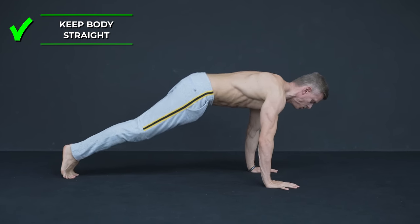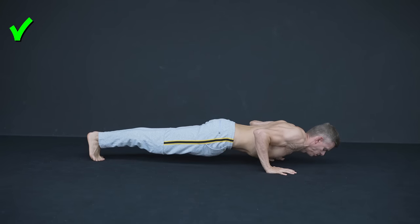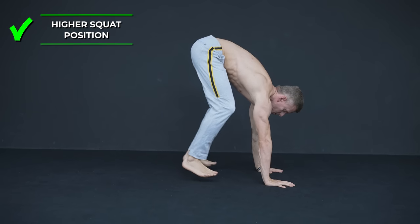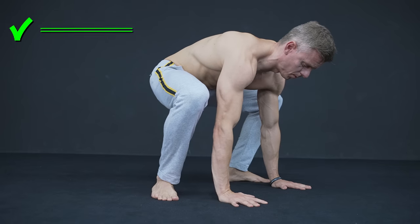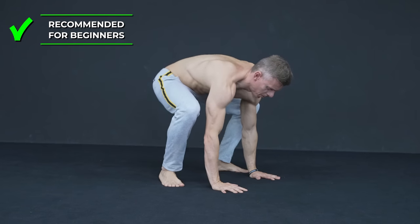When you do the transfer to the squat, try to keep your heels on the ground. If you can't hold a deep squat position without raising your heels, try to transfer to a higher squat position. Of course you can do the burpee with a more narrow or a wider foot placement. For beginners we suggest the wider one because it requires less mobility and balance.